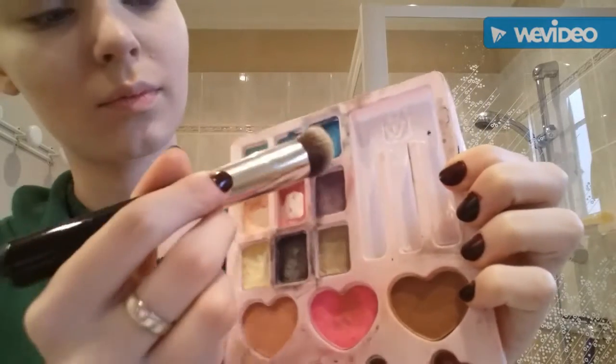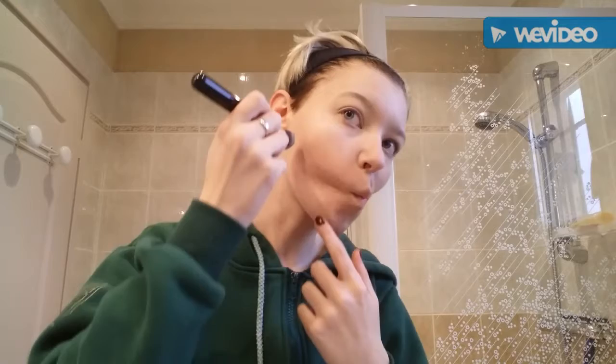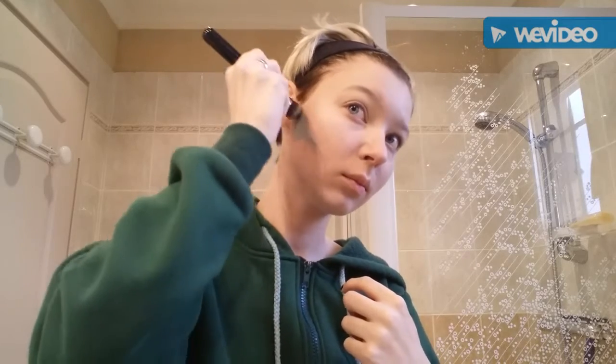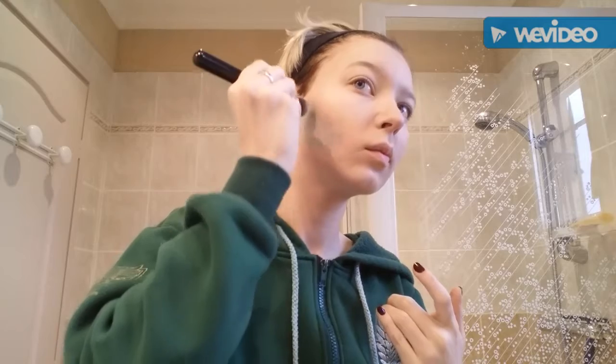Now we're gonna use a deep blue for making your cheekbones more prominent. You make a line and blend it all over. It looks really good — like a little contouring, but blue contouring, because you're a mermaid.